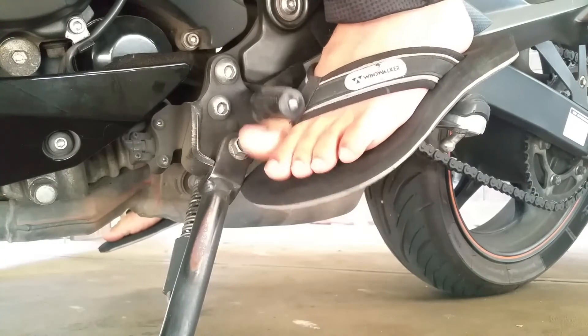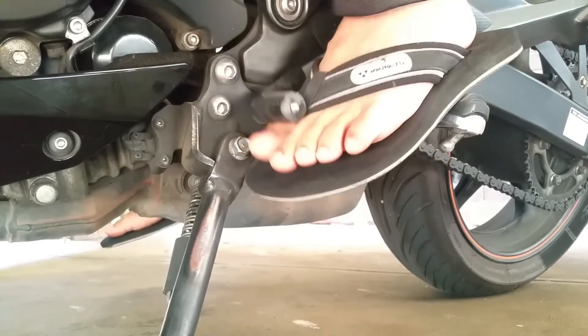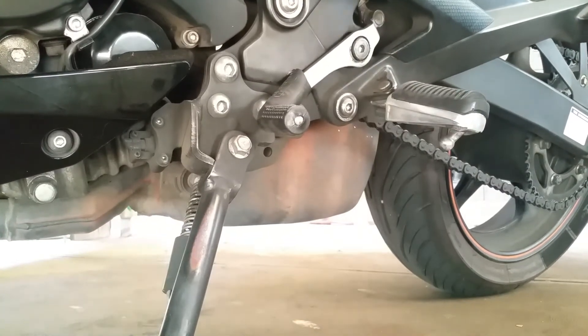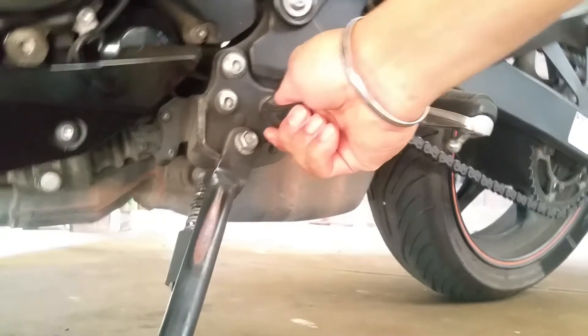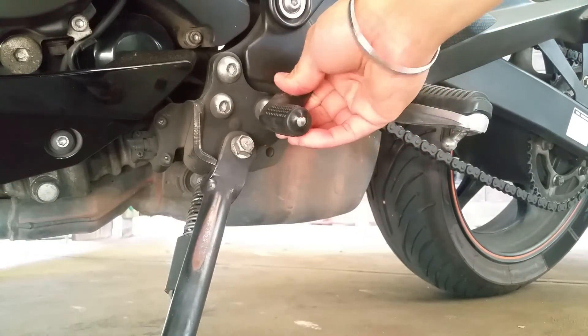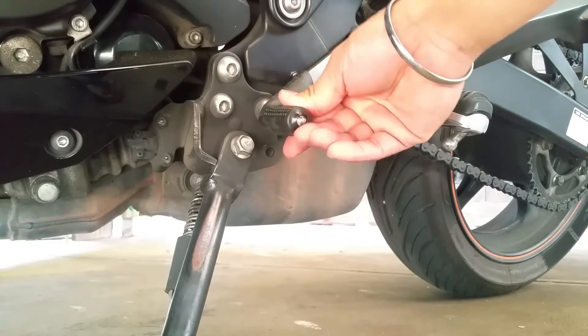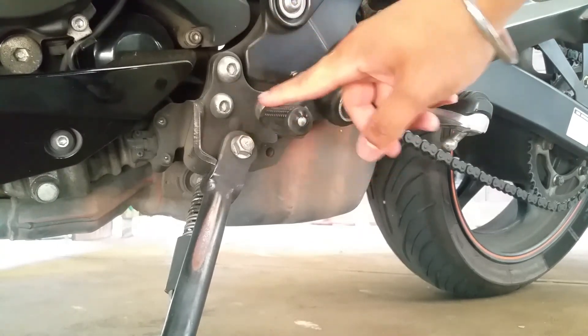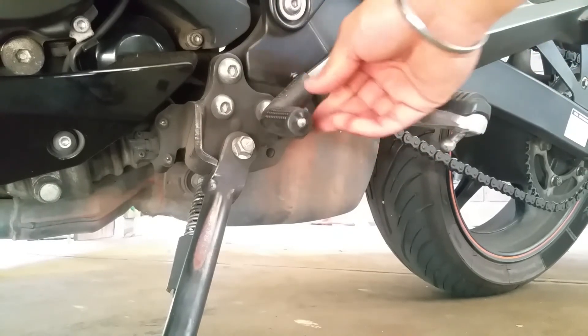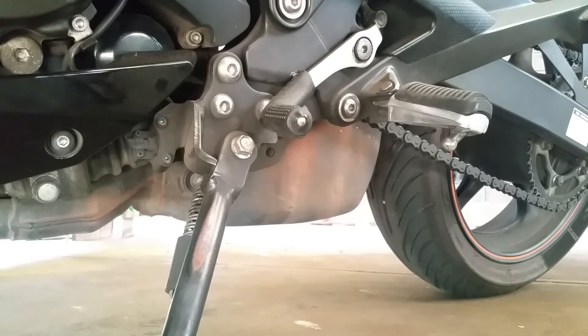It doesn't feel slippery, so that feels all right. Hopefully it'll solve my problem. I'll ride my bike with it for a few days, clean my shoes, and see how dirty they get with this on. Because it's such a smooth surface, hopefully it won't hold onto dirt as much as the original rubber did. And anyway, if it's a waste of money, it's only a dollar. I'll let you know either way - see you guys in the next video.